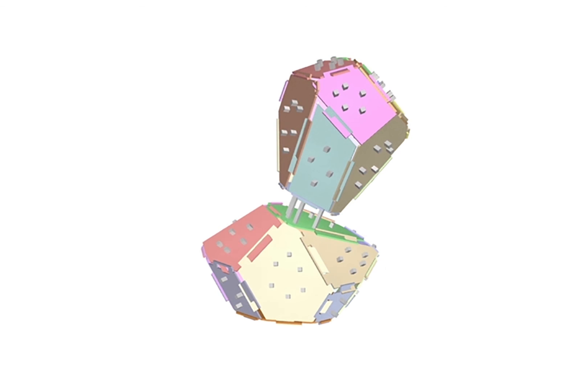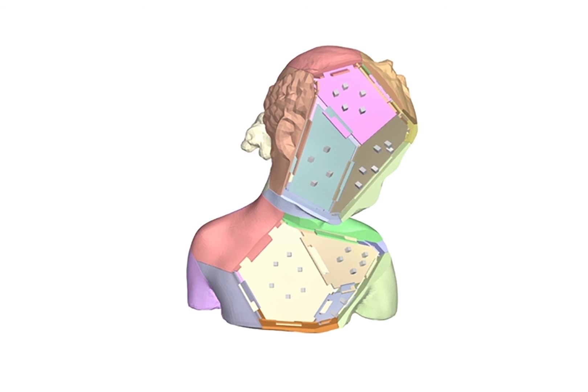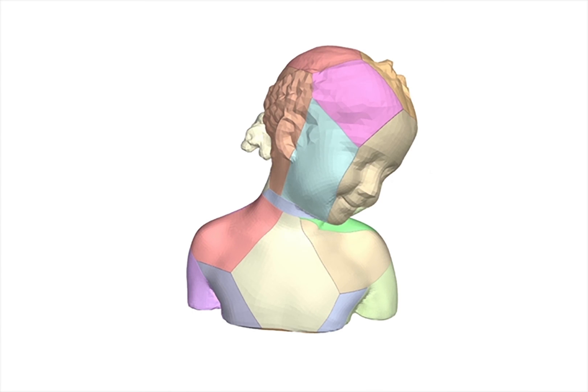By using printed rods and screws, 3D-printed shell parts are then attached onto the laser-cut bases.